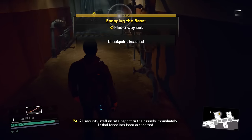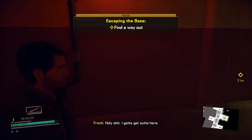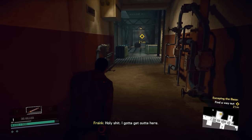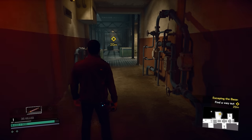All right guys, thank you so much for watching this gameplay footage of Dead Rising 4. It's been really exciting actually. Thanks to Lenovo for sponsoring this video. If you guys want to find more information on the product, be sure to check the link in the description below. Thanks again and I'll see you in the next video. Peace.